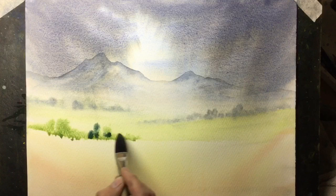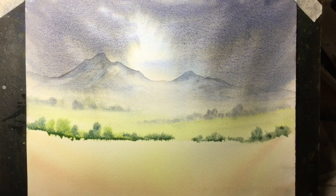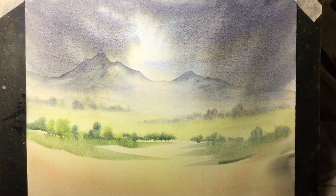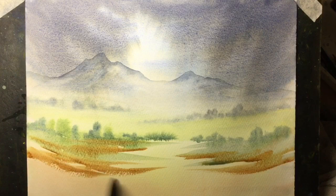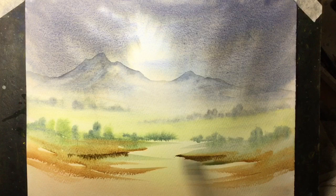I've now moved on to the middle distance and the foreground. I'm using richer and warmer colours here — these are more green now than blue and I'll also use a lot more of the Burnt Sienna. The Burnt Sienna in the foreground really does push everything else in the background further back. Those blue tops of those mountains really do seem a long way away.